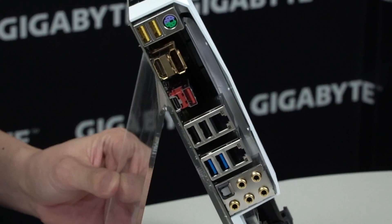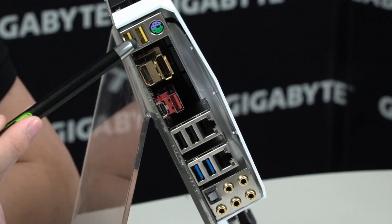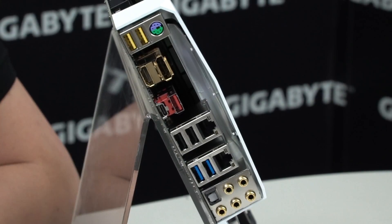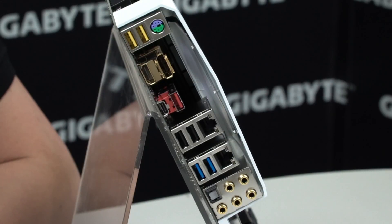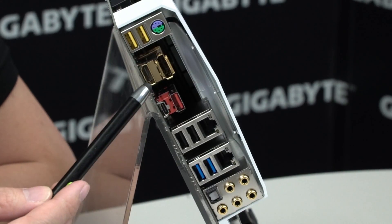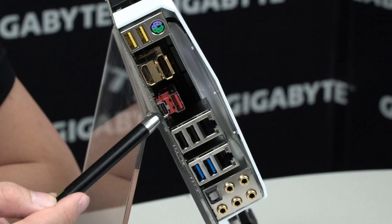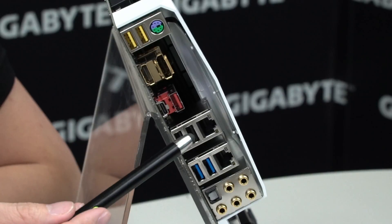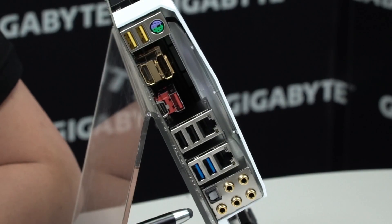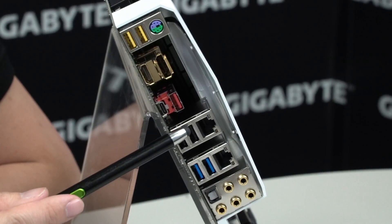Let's look at the rear I/O to see what you get on connectivity. Of course you have your PS/2 combo port and the two USB DAC-UP 2 ports we talked about earlier — great for VR headsets and gaming peripherals like mechanical keyboards, gaming mice, and gaming headsets. Right below that you have your HDMI and DisplayPort if you plan to use integrated graphics. You have USB 3.1 Gen 2 in both Type-C and Type-A. And then you have your Intel NIC and your Killer NIC up at top — depending on what you want to use, you can check the user manual to see which one you prefer and use that one accordingly to access the internet.